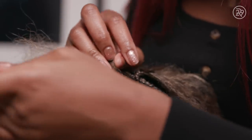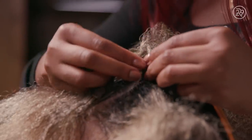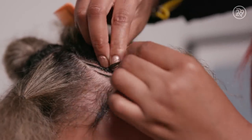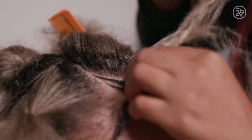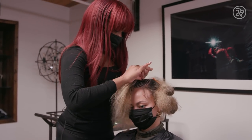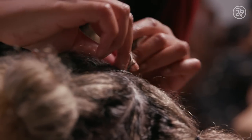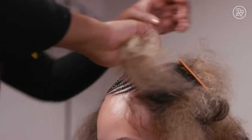We're not going to braid it all the way down, because at the end we're obviously wrapping the hair around. We're just going to follow this same pattern until there's all the braids to put in the ponytail. To achieve the design I'm going for, I go clockwise with my parting, and I just follow it as if it was like a spin wheel.